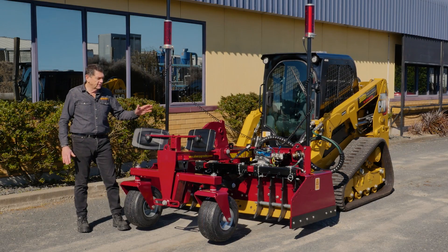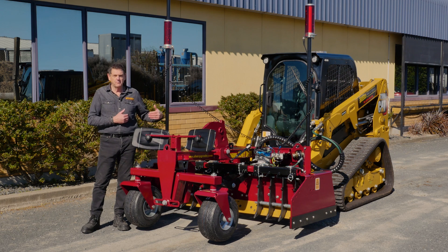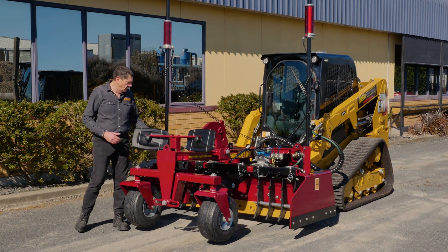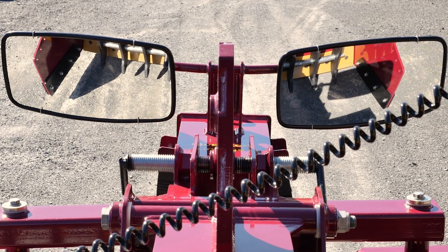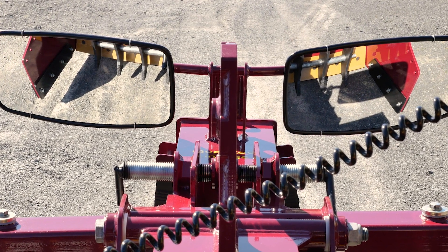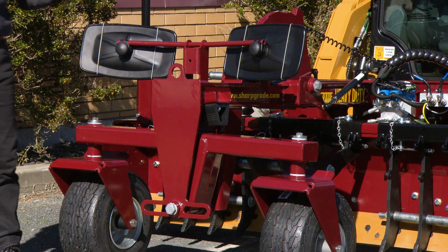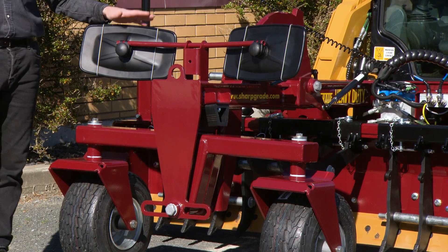First of all, it still retains our twin parabolic outboard mounted mirrors, giving you full vision of the blade, the side wing, and in front of the side wing. It's really important to have them outboard mounted — we started that trend and we continue it.